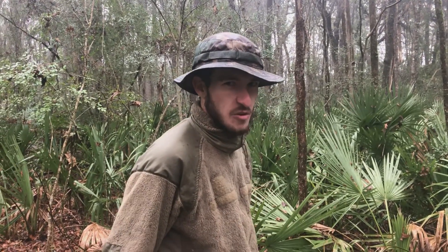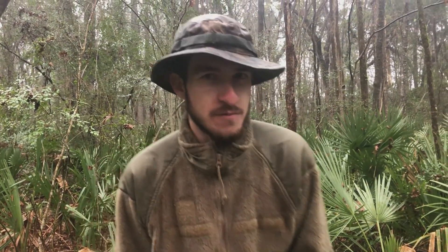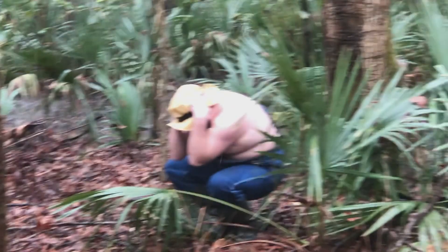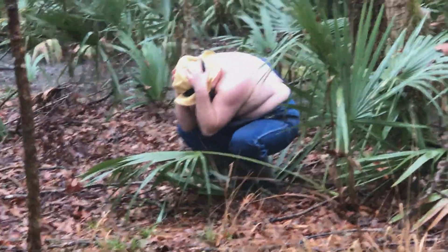So the swamp people have yet another weakness: high notes. So we have the Swamp Crib slide whistle, which can be used to repel them from any distance within earshot. We'll see you next time!